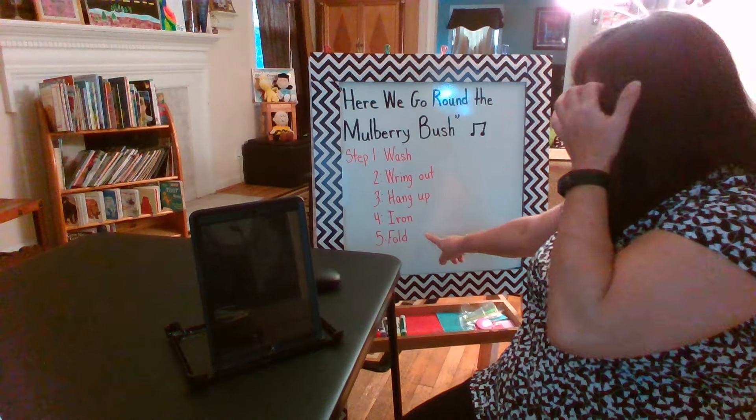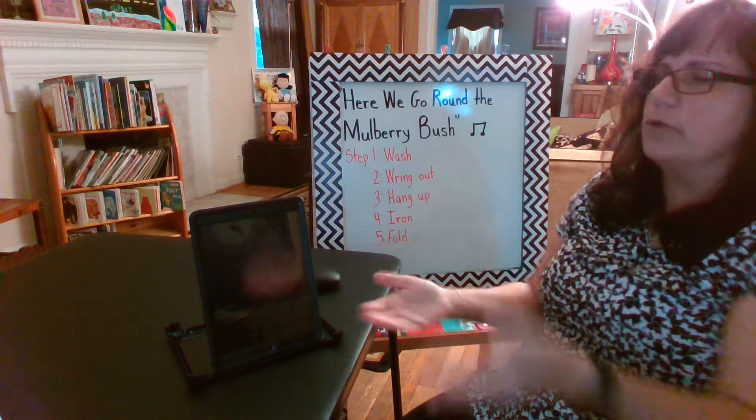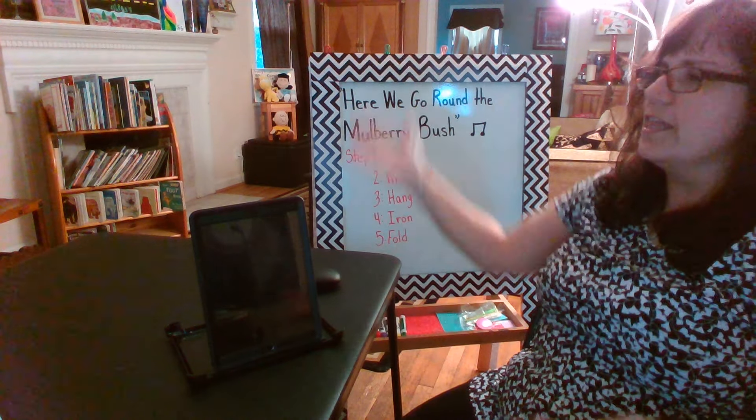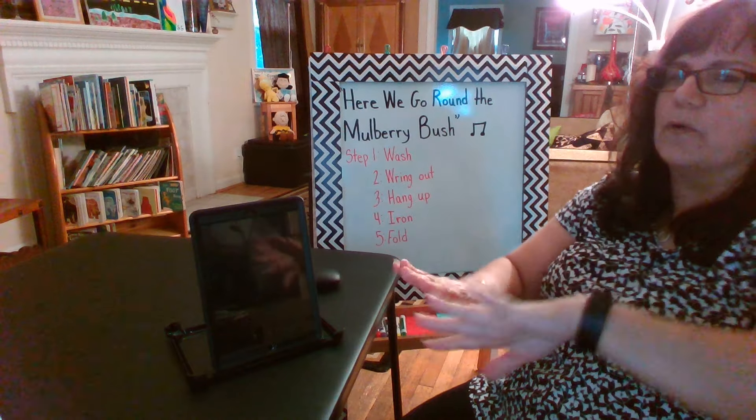And the last step is to fold them. Are you ready? This is the way we fold our clothes, fold our clothes, fold our clothes. This is the way we fold our clothes so early in the morning.